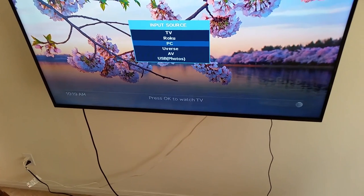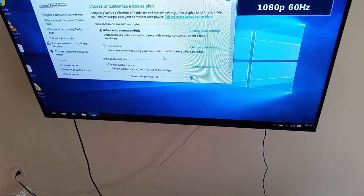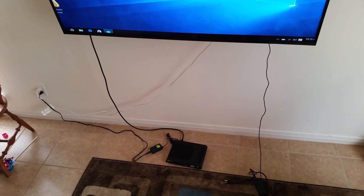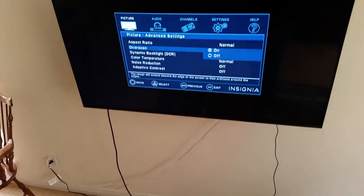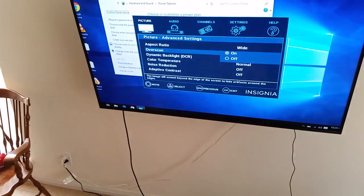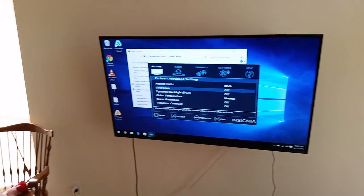I'll turn on the television. Right now it's on the U-verse input — I'll hit input on the remote and change to PC. I renamed this input to PC; it's actually the HDMI 2 port. There's my display. It looks a little bit off as far as the picture settings, so I'll go into the menu on the television remote. Under advanced settings, overscan is turned on — I'm going to turn that off. Overscan kind of zooms in on the video and in practice makes things go off the edge of the screen, so I'll turn overscan off. That looks good.